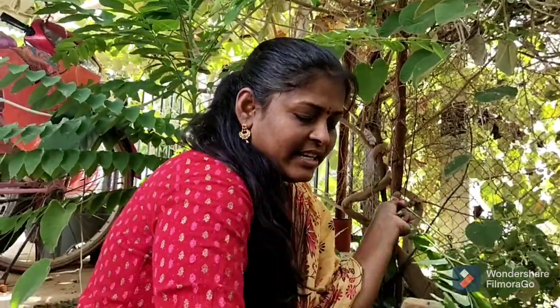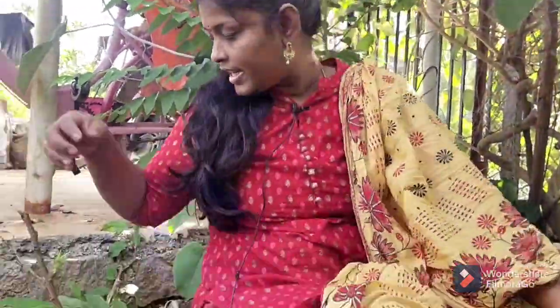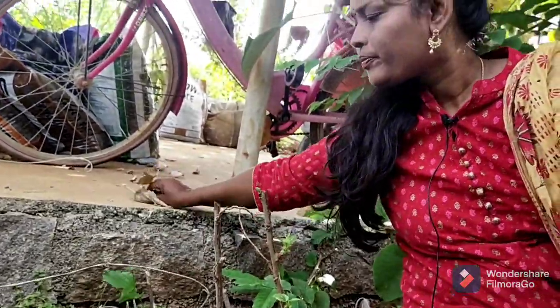Now we have the endakul. We have the endakul. I have the endakul.